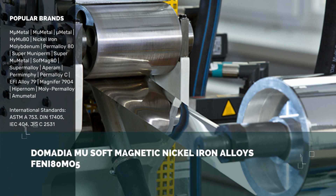Additional brand names include super unit perm, super mu metal, soft mag 80, super malloy, aprom perm, emphi permoy C, efi alloy 79, magna 47904, hipernome, moly permoy, and emu metal. International standards covering this alloy are ASTM A753, DIN 17405, IEC 404, and JIS C2531.